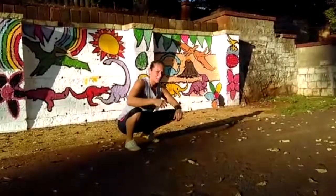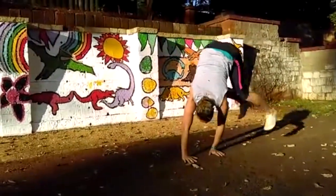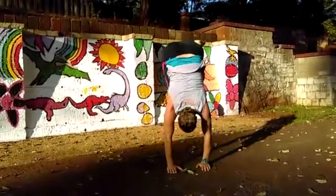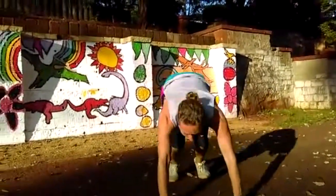Third variation: spend a bit more time in the air, a bit more movement around the hands. And forward — and a real handstand.